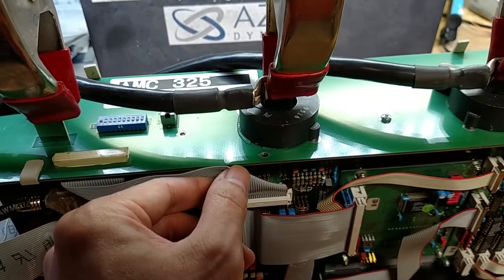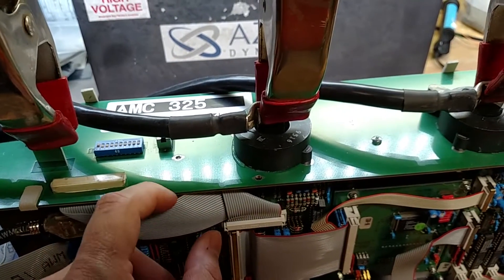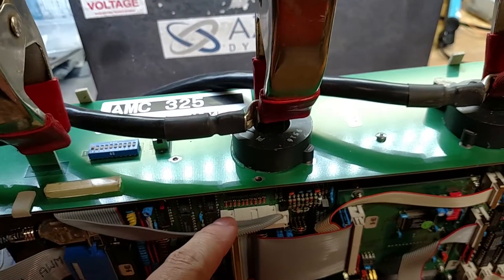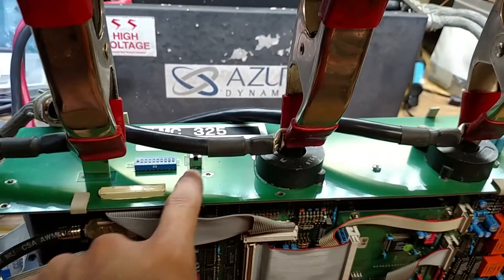The cable was kind of caught between here and there — it's supposed to be underneath here like that so it can't get pinched. We'll fix that. But from there it makes its way over to this top board.